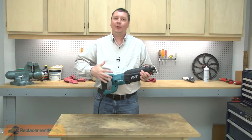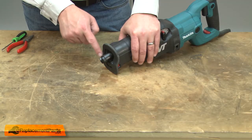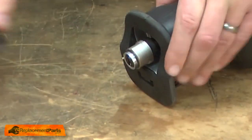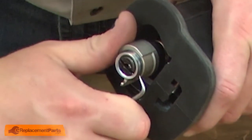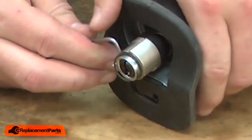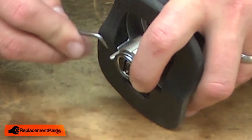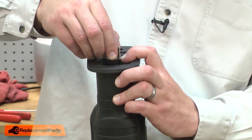I'll begin by removing the shoe from the saw. Now I can disassemble the blade clamp. First, I'll remove the outer rubber cover. The blade clamp is secured with a split retaining ring — I'll use a pick to remove it. Now I can remove the driving sleeve.